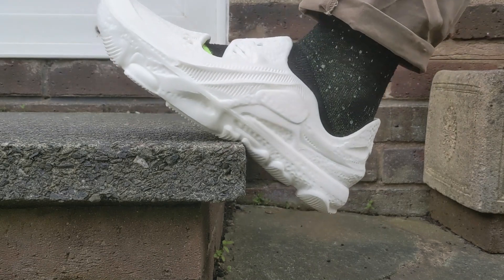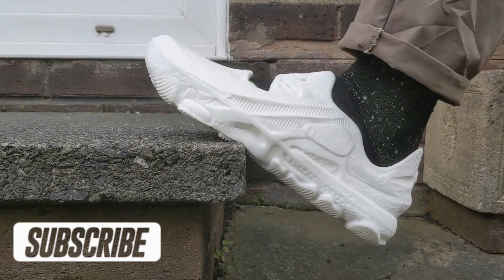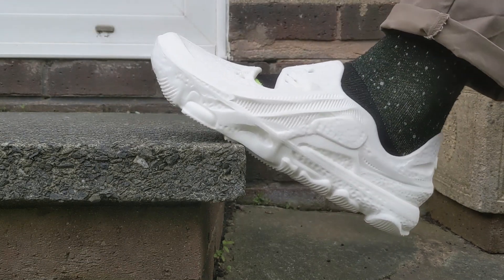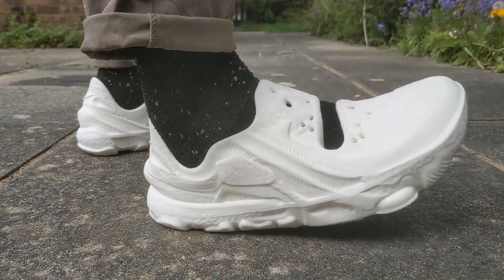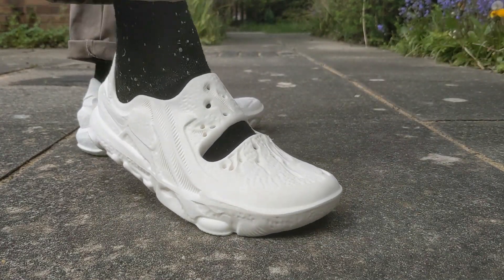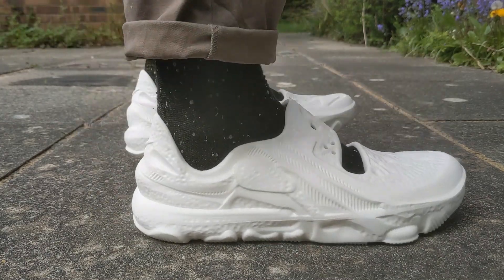From the step test I did get some nice responsive bounce back from this bio EVA foam midsole and outsole unit. But overall I don't think they offer as much comfort as other foam runners out there. Even the Adidas EQT sandal released last year offered much more comfort. It felt a little flat and dead underfoot when walking, with responsive bounce back only really coming from the heel area.